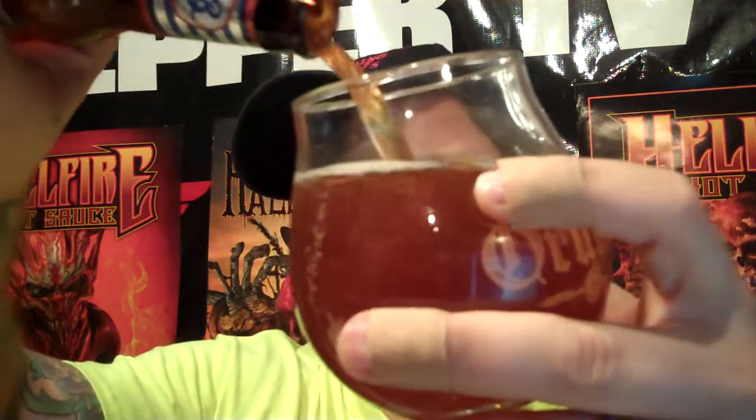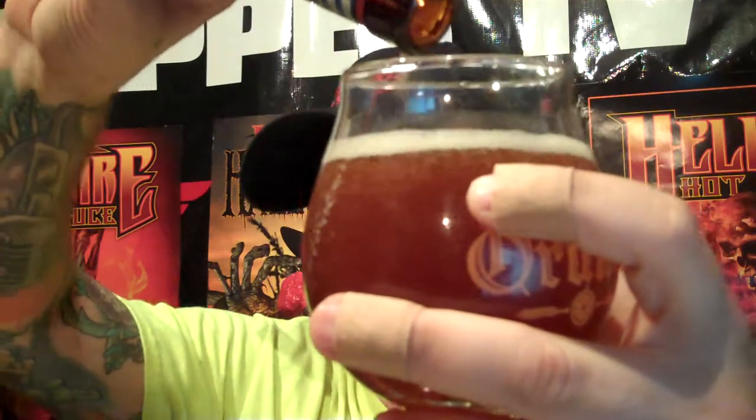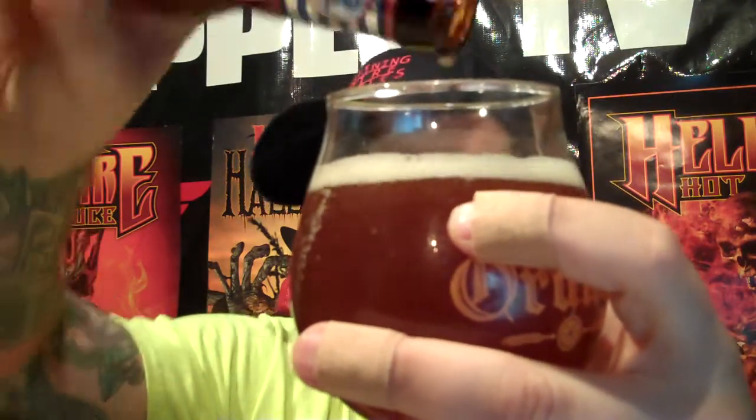Look at this pretty thing — filling up... I love filling up a glass of love. Brooklyn Pennant Ale 55. It's got 5% alcohol in this, baby.